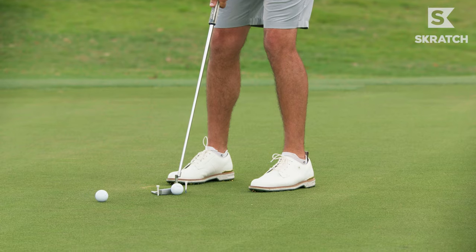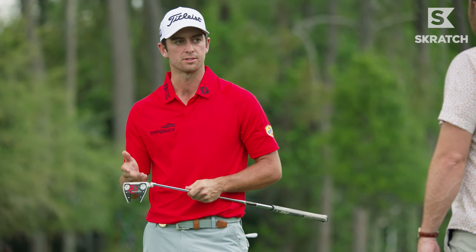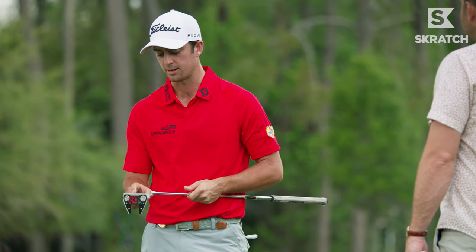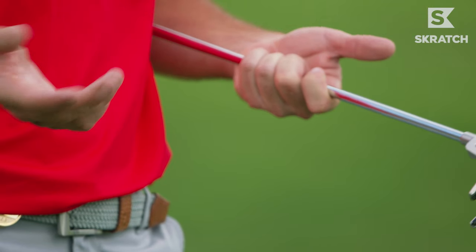It's something very simple. Have two tees and just put them on either side of the putter. It helps you ensure that you're hitting the center of the face. If you're not hitting the center of the face on your putts, you're not going to be able to control your speed, and therefore you're probably not going to make a lot of putts.